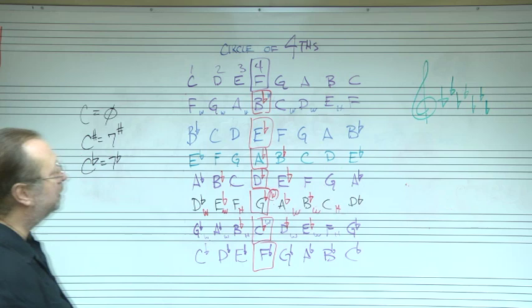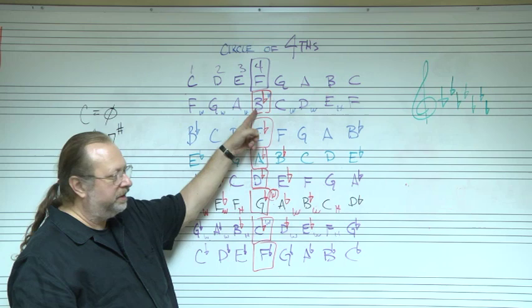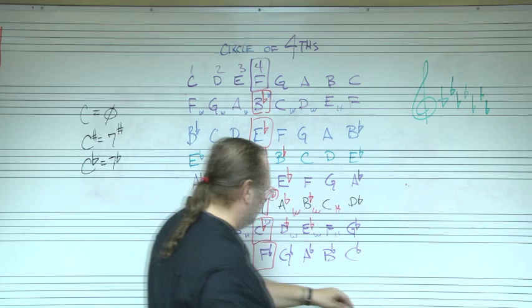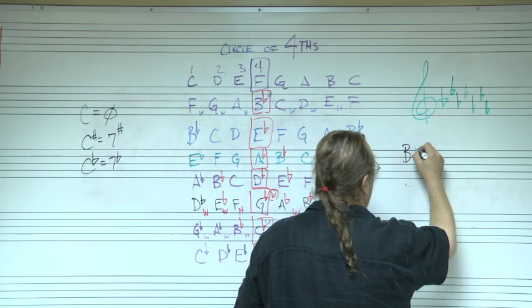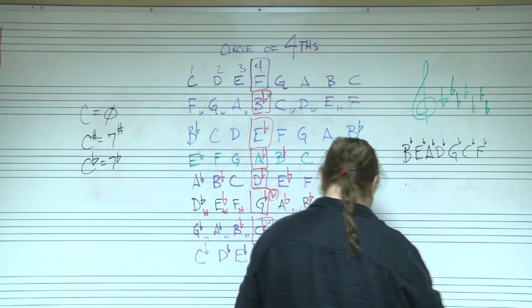So the order of flats is B, E, A, D, G, C, F. Notice this is 'fat cats give dogs an endless battle' backwards. The book on page 21 gives the mnemonic: 'by eight, all dates get cold feet' for remembering the order of flats B-E-A-D-G-C-F.